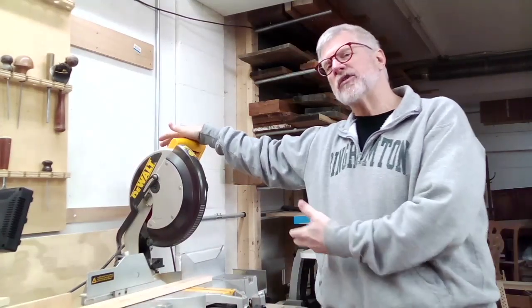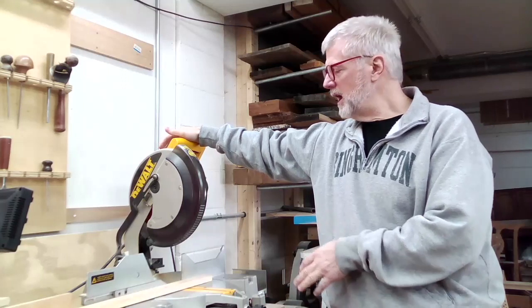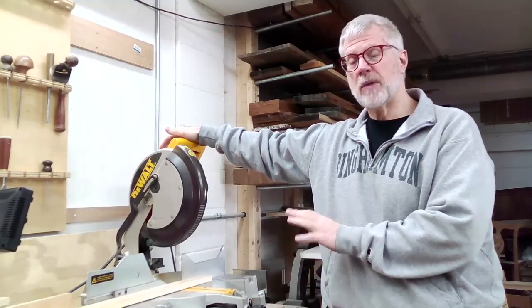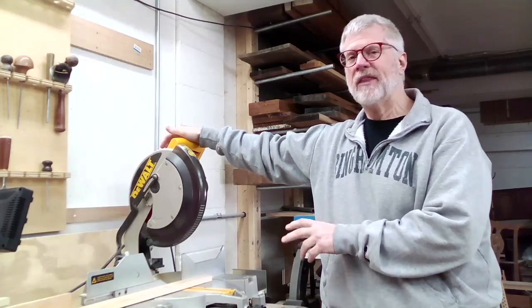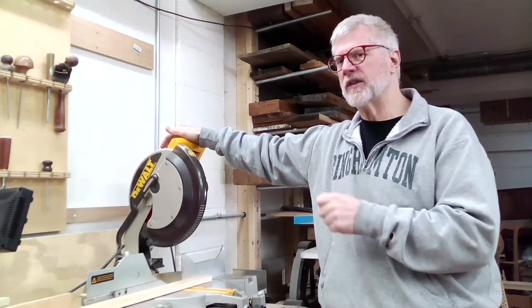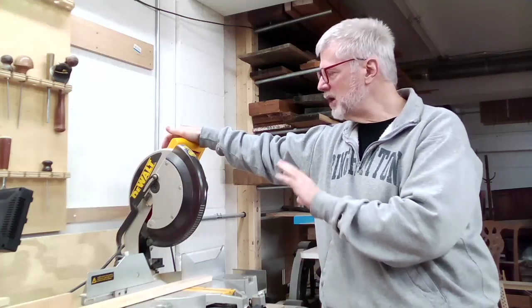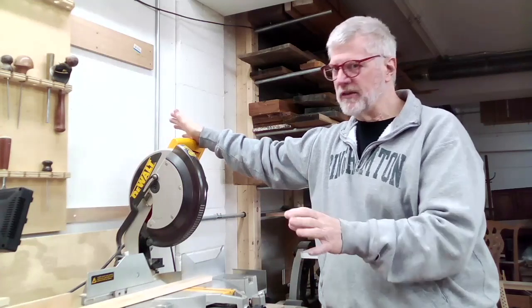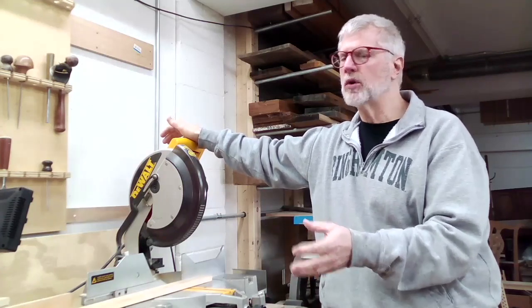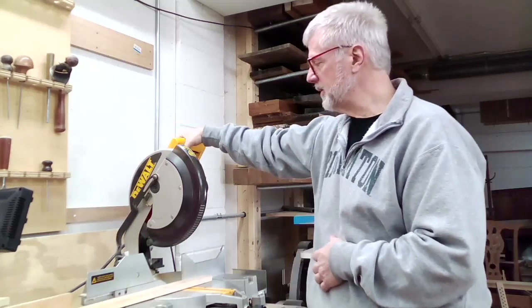This saw is a little different from the one we have in the shop at the school. They are very similar and function much the same way, but they look a little different and have one key difference I'll point out later. Pretty much everything I say about this saw applies to any compound miter saw, whether it's the one at the school or anywhere else you might use one.